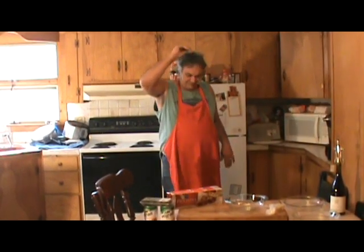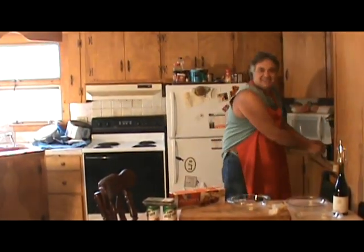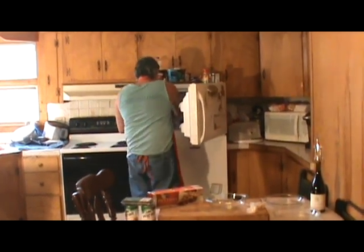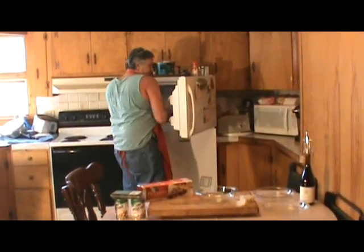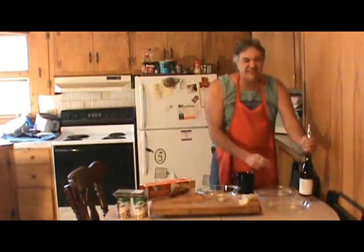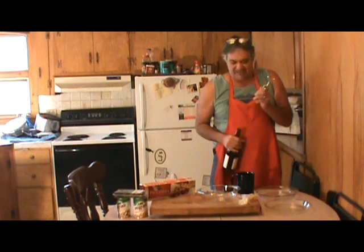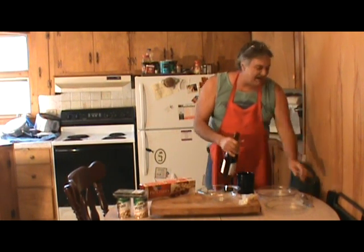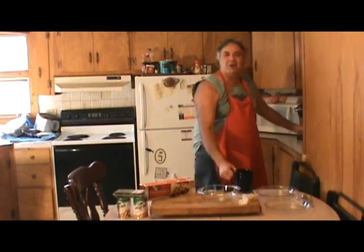Let me get myself a tiny cup of coffee and we're going to get going. Get a little bit of ice here, a little bit of tiny coffee. There we go, that gets us going.